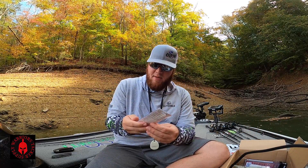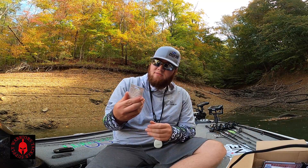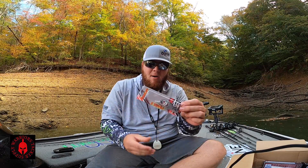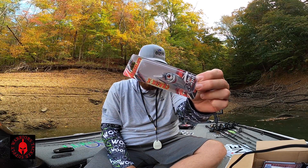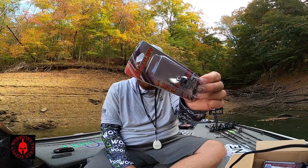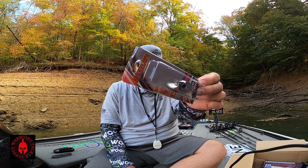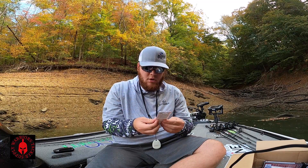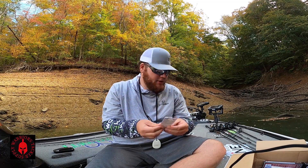Next bait is a Max Lure Crank X. It looks like a kind of a modified style of a square bill. That lip kind of looks a little different — it comes in a little bit more. It's not a traditional square bill. It looks really good too.